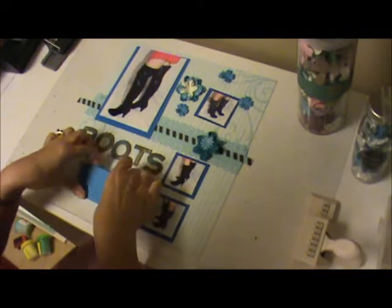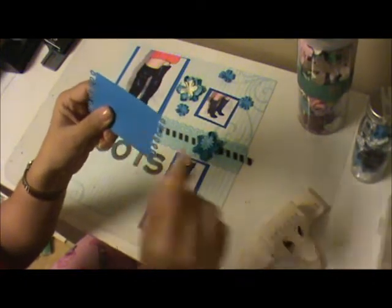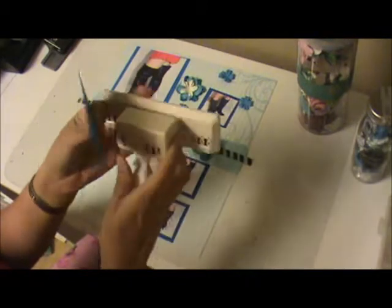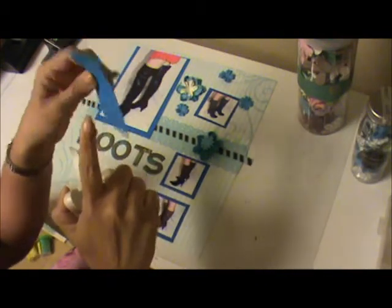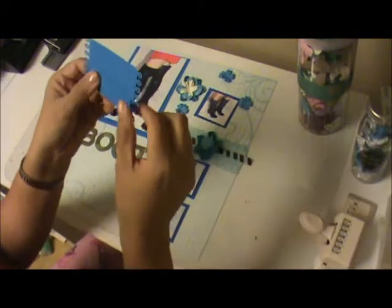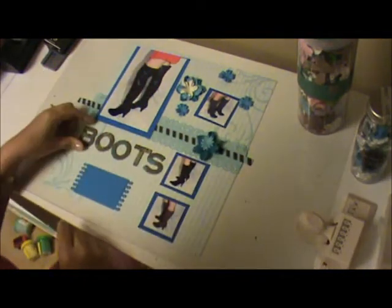This is going to be my journaling here, which is just a regular card stack. The way that I did this little design on the side, I just went around with the punch and created these beautiful loops around the paper.